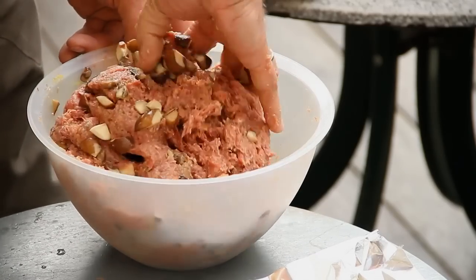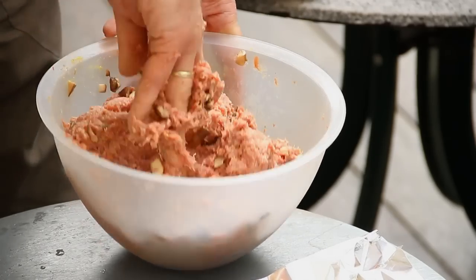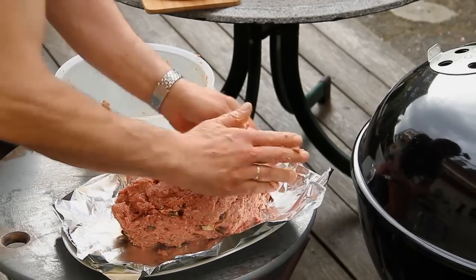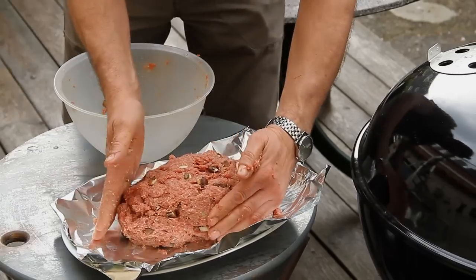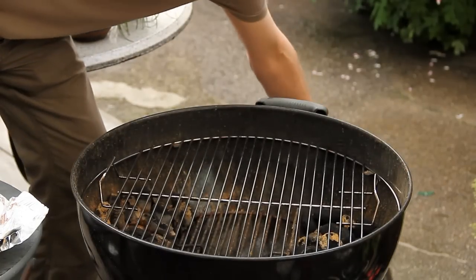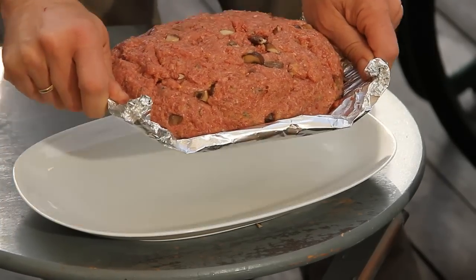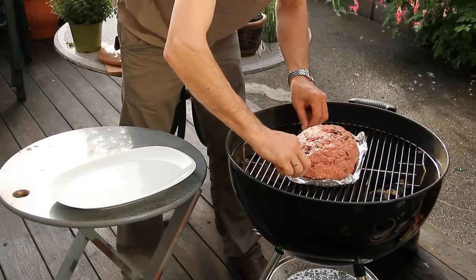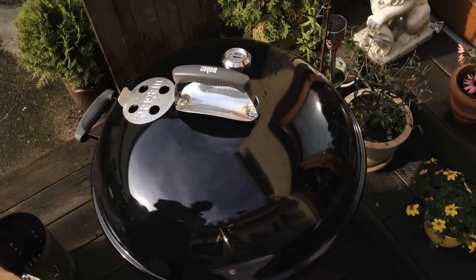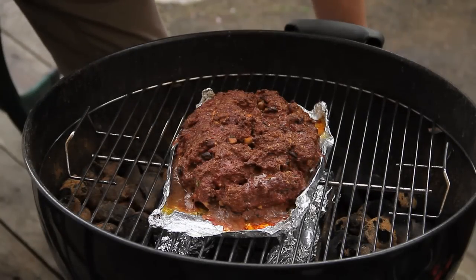Now knead everything through again - really thoroughly mullered together. Onto the foil with it. Now nicely roasting in front of us. Lid on - it's already hot inside. Place the nice thing in there. Lid on. Now we just let it bake for a bit.